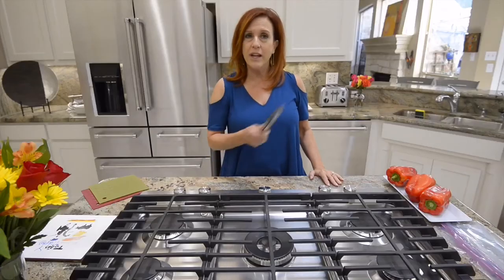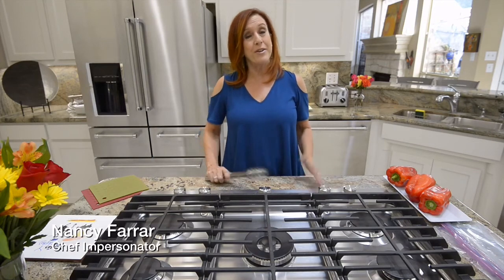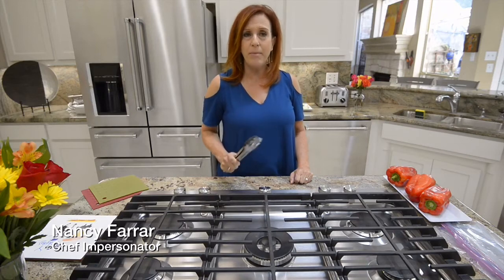Hi there! Are you still buying pre-made hummus at the grocery store? If you are, today is the day that that will end. I'm Nancy Farrar and I'm a chef impersonator - I'm home-cooked just like you. Today I'm going to make homemade roasted red pepper hummus.